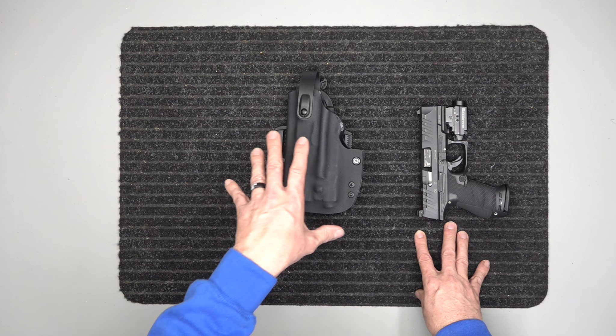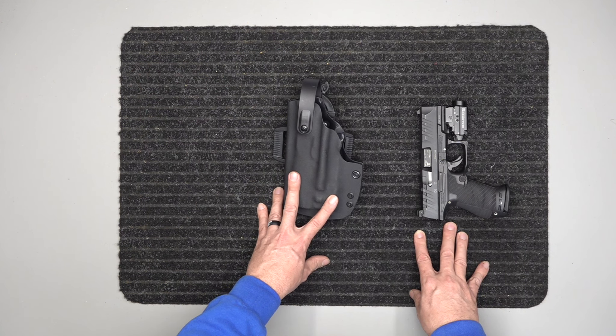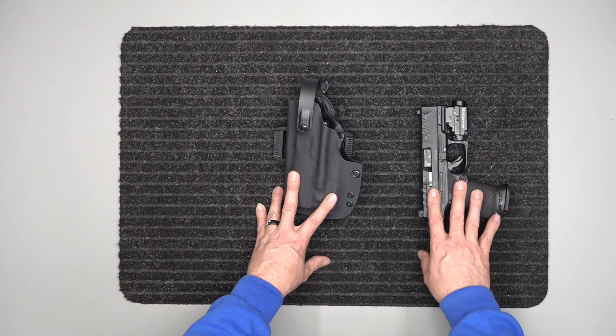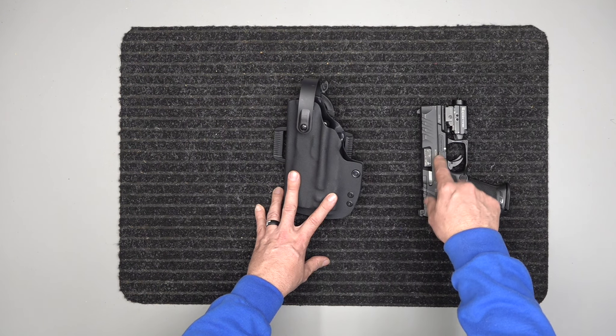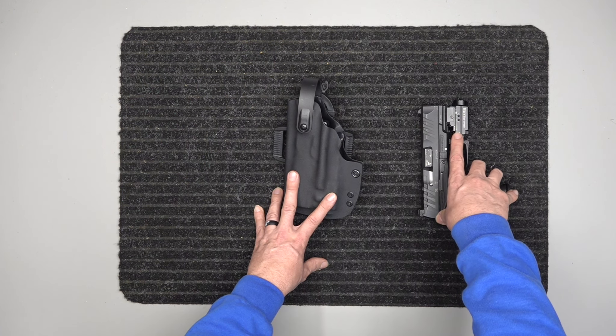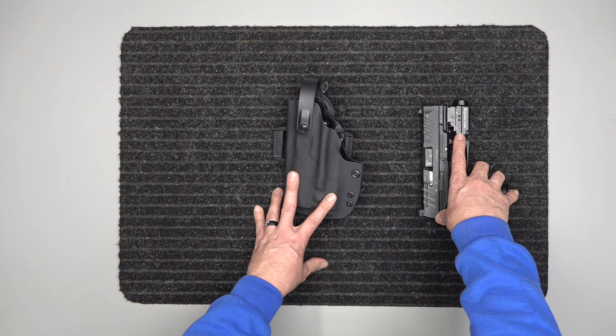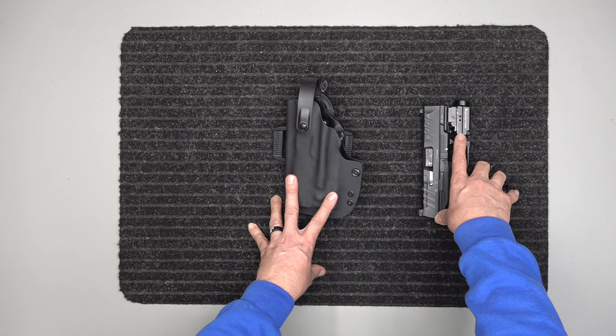This is a level two retention holster — I don't get a lot of level two orders, but we do offer them. This one is a level two for the Walther PDP Compact, the four-inch model. It has the O-Light Baldr S on here, which is a laser-light combo. I believe the Baldr S is 800 lumens.